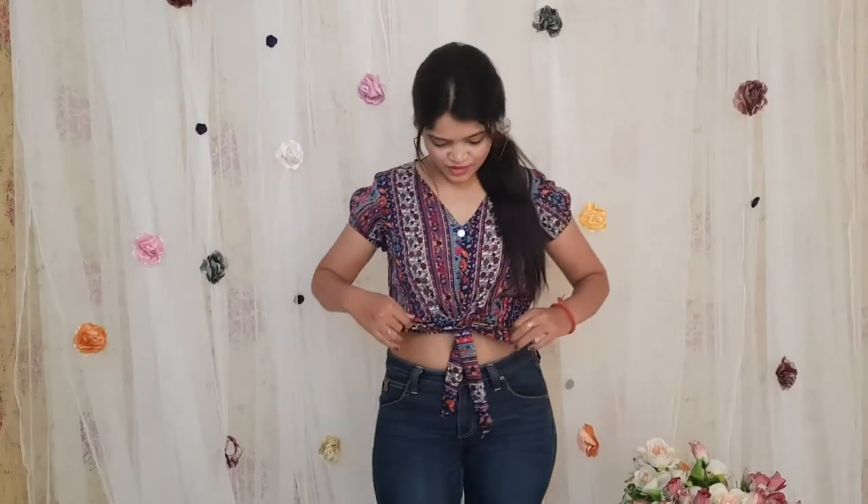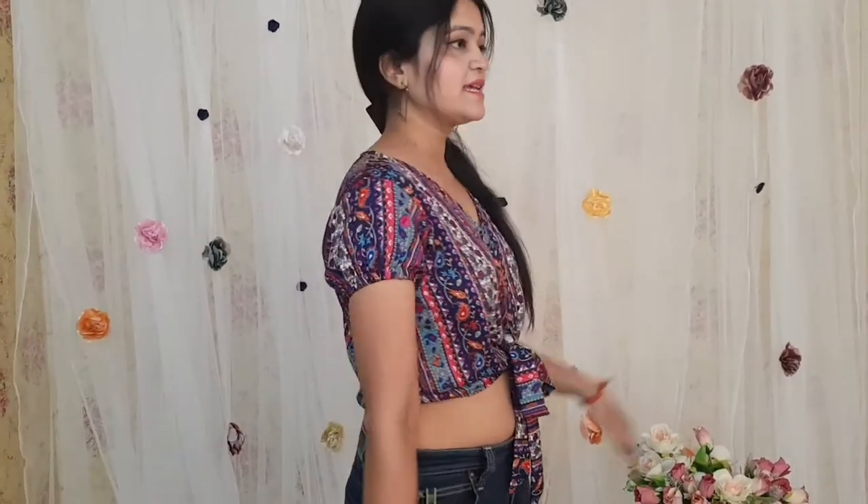The next one is this beautiful crop top which has these knots at the waist side, and there are buttons and balloon sleeves. It gives a very stylish look.